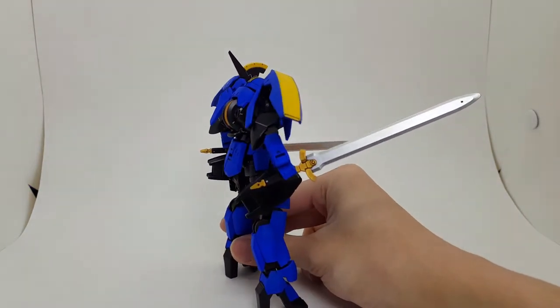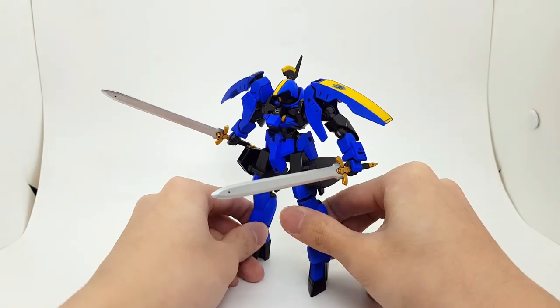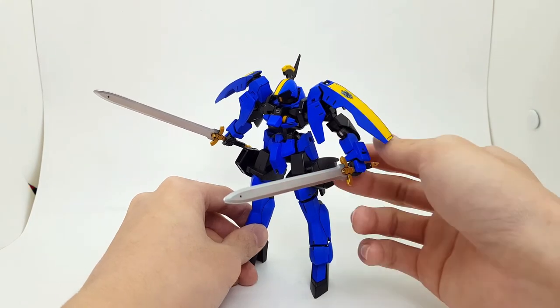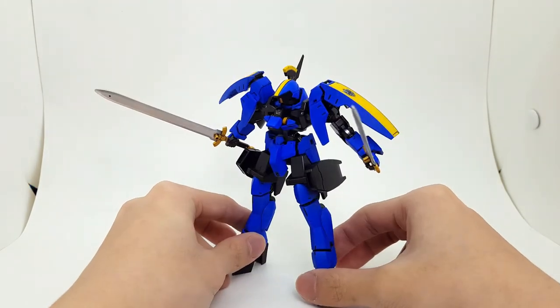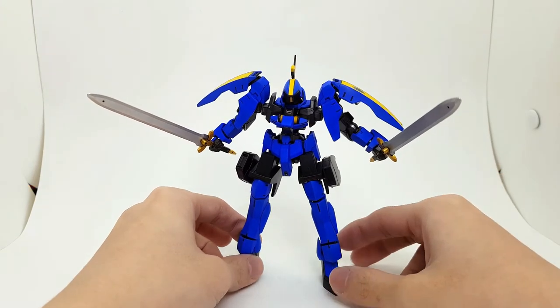A sword does level him up quite a bit. This is my paint job — though out of the box they are just a solid piece of grey plastic. That's him. Let's move on to comparison.